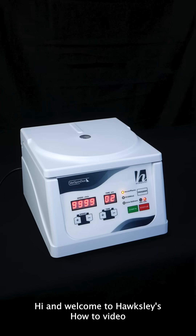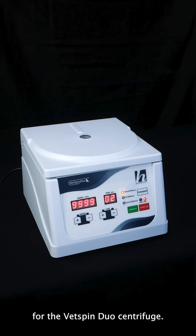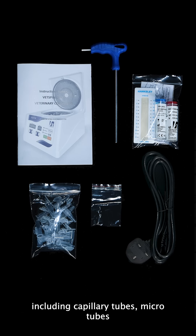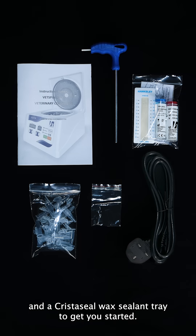Hi and welcome to Hawksley's how-to video for the Vetspin Duo Centrifuge. The Vetspin Duo comes with a range of accessories, including capillary tubes, microtubes and a crystal seal wax sealant tray to get you started.